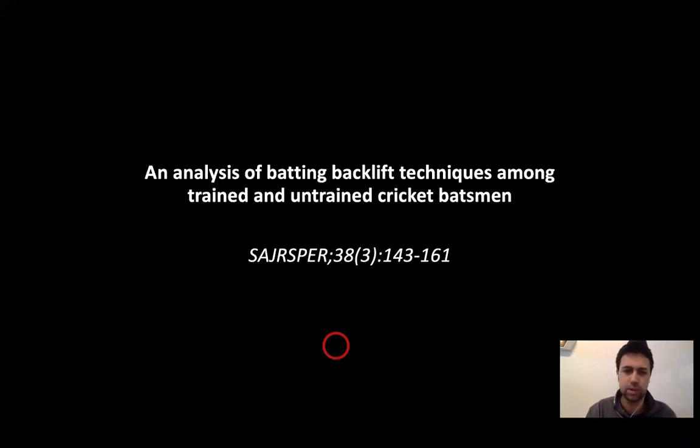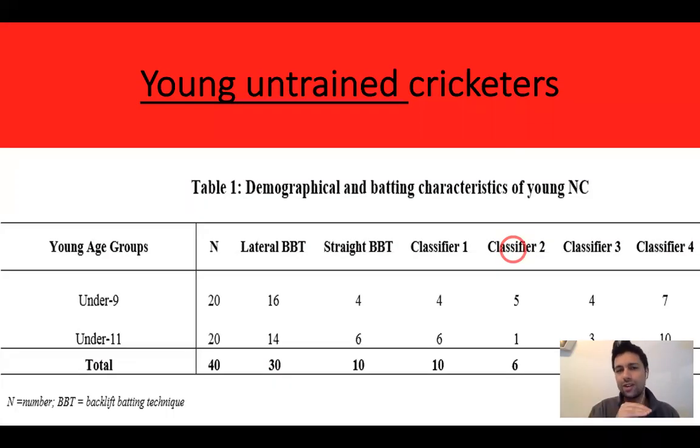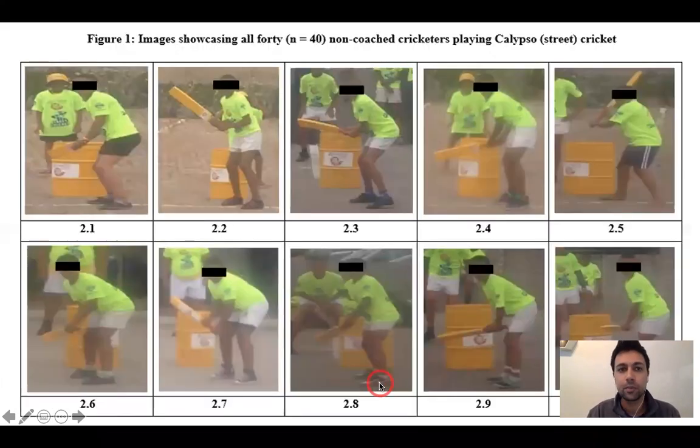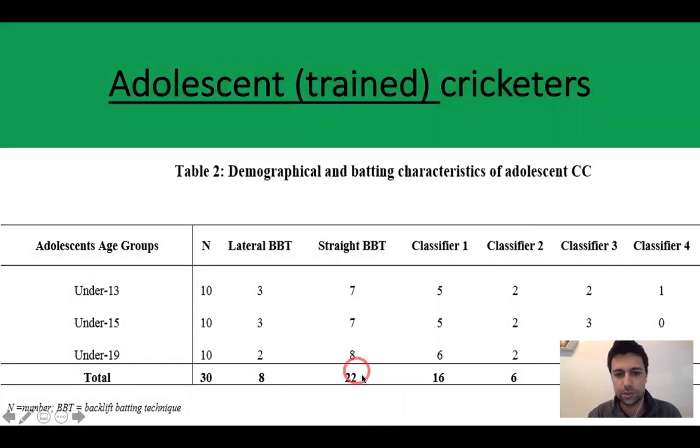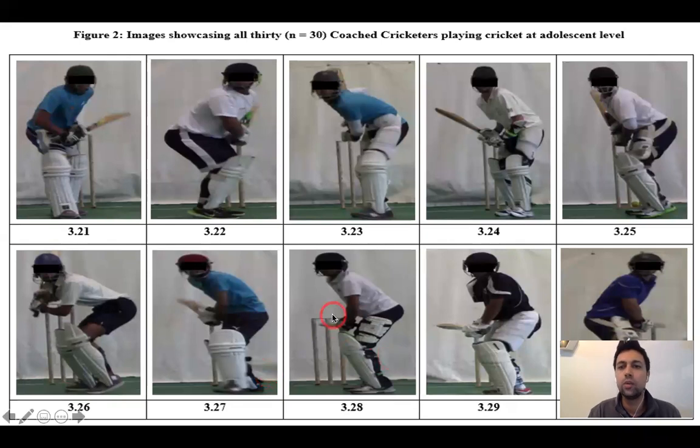We then analyzed batting backlift techniques among trained and untrained cricket batsmen, specifically within the youth category. Untrained cricketers — those who had never received formal coaching and played a form of calypso cricket in the townships — showed that 75% had a lateral backlift while 25% had a straight backlift. Their technique was all over the place, confirming they had not received formalized coaching. For adolescent trained cricketers, 71% had a straight backlift and the rest had a lateral backlift, as seen in the pictures shown here.